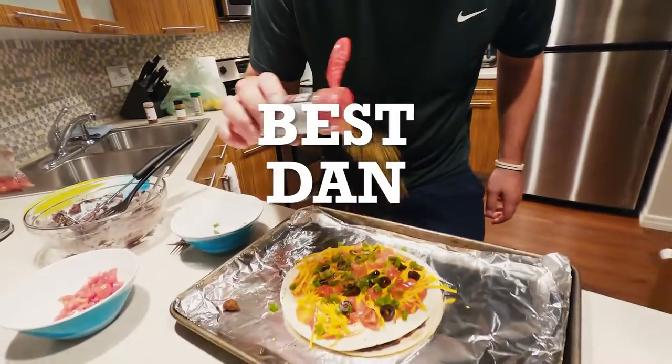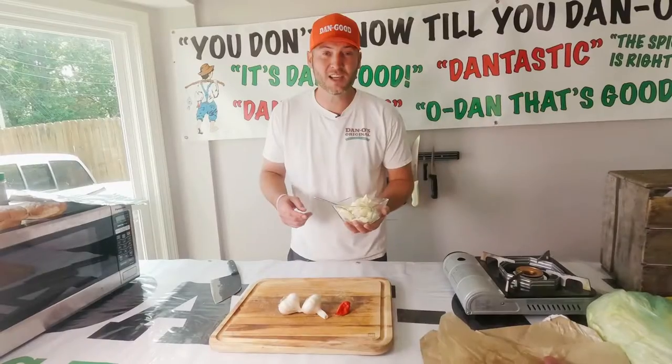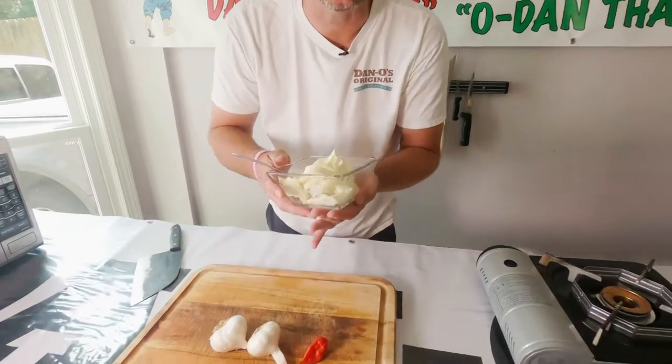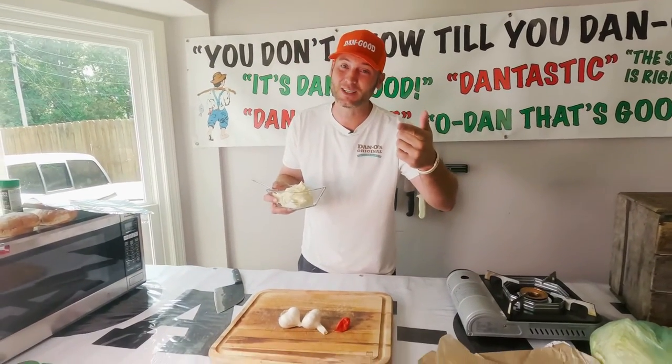What's up, y'all? Dan-O here, back in the Dan kitchen. Check it out. We got some mayonnaise. We're going to turn this into the best aioli you ever had. We're going to call it Dan-O-li because we're going to put some Dan-Os in it too.